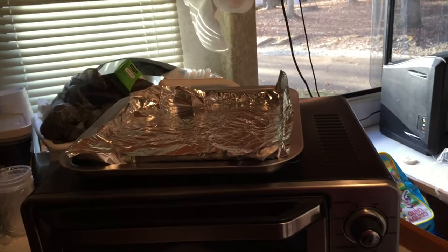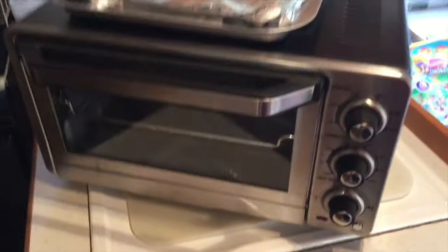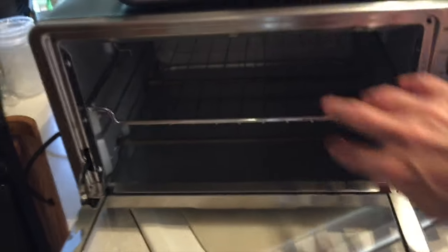I'm going to do a review of this Cuisinart toaster oven. I got this Cuisinart — it came with this little tray. There used to be a program called Biggle where you checked into TV shows and got free stuff, and this was one of the things that I earned for watching television.